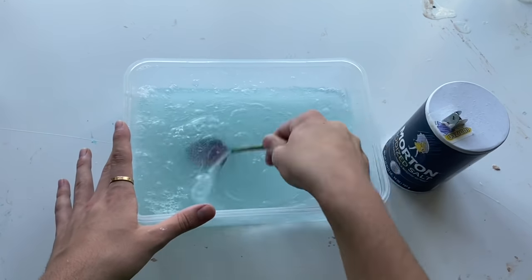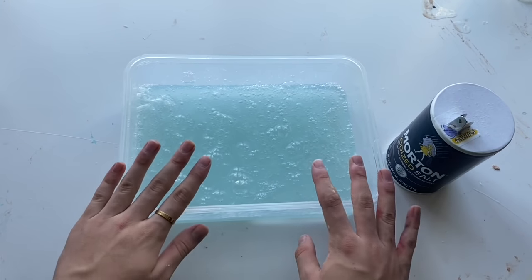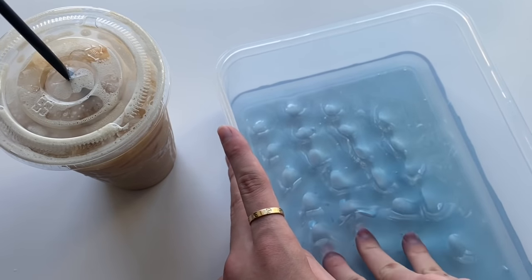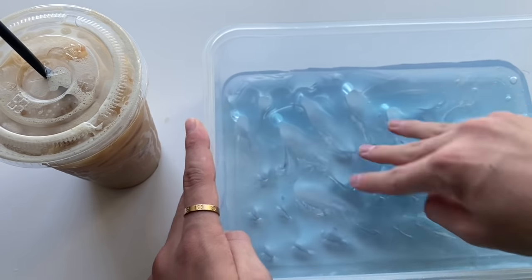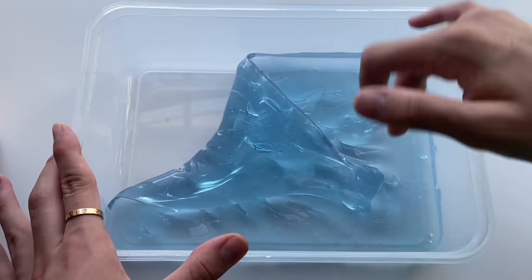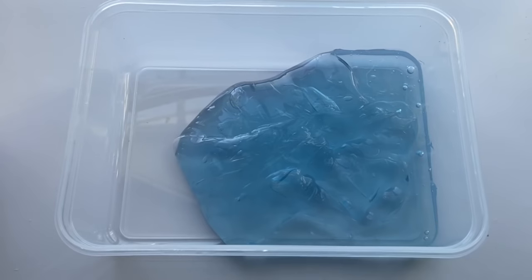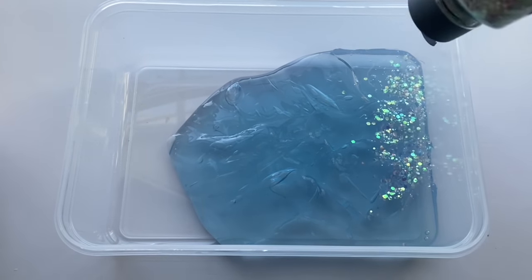Once the salt and everything was mixed in, all you do is simply let this sit to dry out, and that is exactly what I did. As you guys can see, this slime recipe worked. It's been so long since I've made this water slime, so it was fun to revisit. The color kind of oxidized to this glacial grayish-blue color, and I decided to add in some glitter as well just for fun.